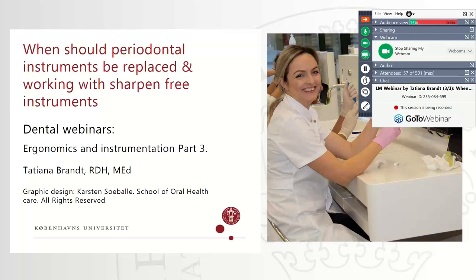Hello everybody and welcome to the last part of the webinar series about periodontal instruments. Today I'm going to explain when your periodontal instruments should be replaced. I would like to thank you for all the questions I received after the first and the second parts — it was very nice. I hope you enjoy this part too.